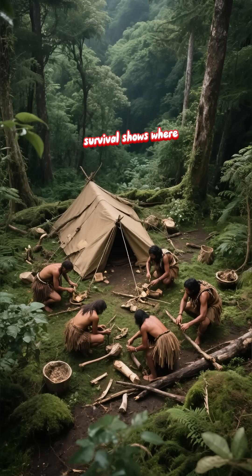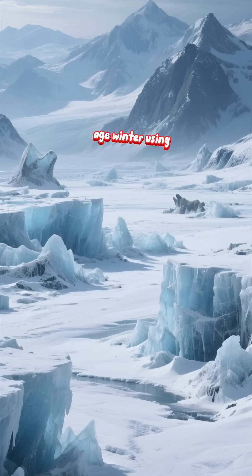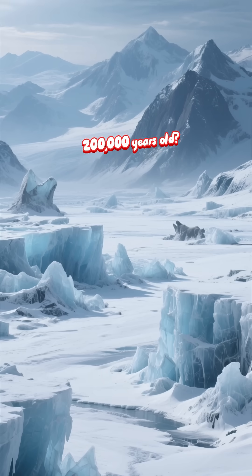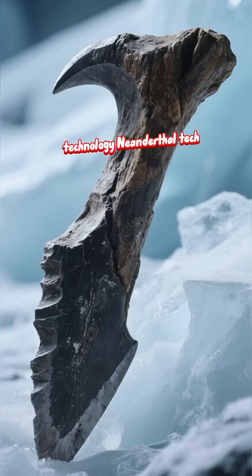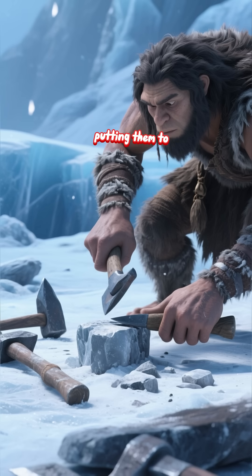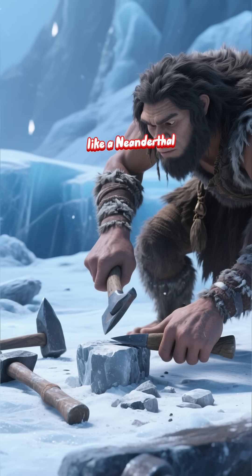You've probably seen survival shows where experts craft tools from nature. But could you survive an Ice Age winter using only technology that's 200,000 years old? Not just any technology — Neanderthal tech. Today, we're not just looking at these tools. We're putting them to the test to see if we have what it takes to think like a Neanderthal.